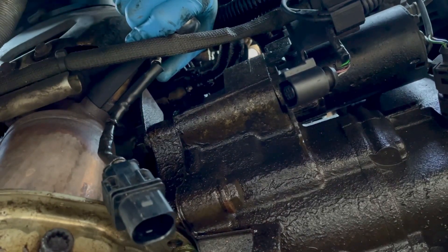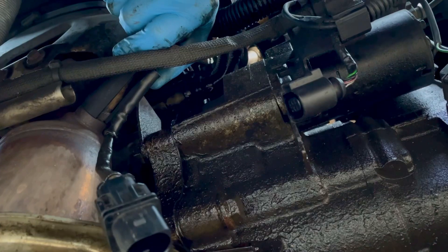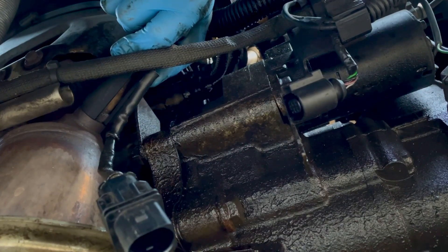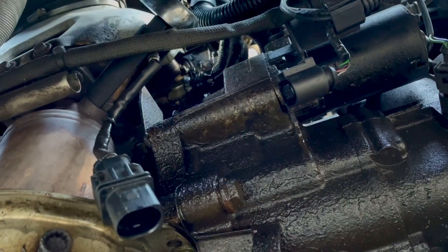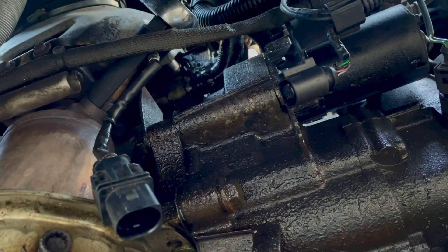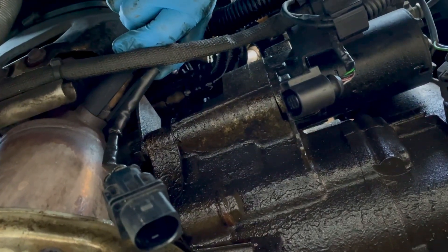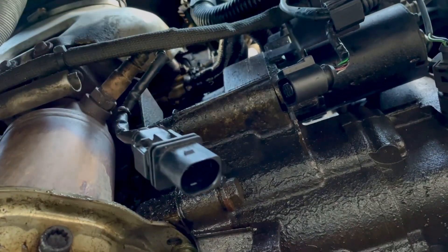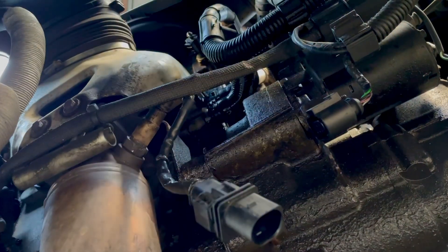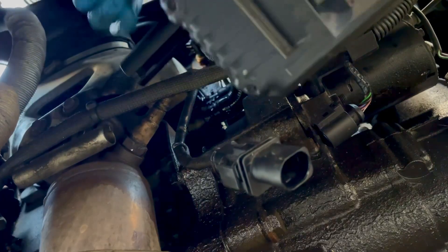That is tight as hell — it really doesn't want to slip. I'm thinking I should get the impact wrench on there; it might loosen it a bit. It's not budging at all — maybe that will loosen up some of that dirt and rust. I'm going to get the impact onto that.